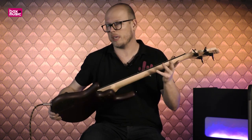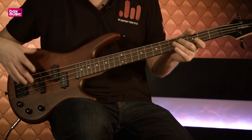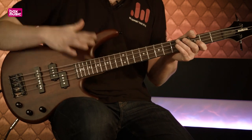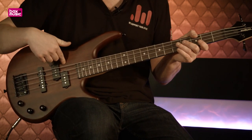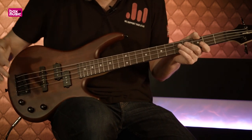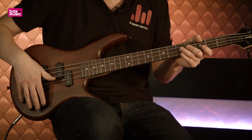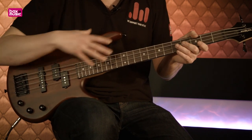Voordat we natuurlijk de sounds laten horen, wil ik eventjes de specificaties afronden. We kijken voornamelijk naar de pickups die hierin zitten: we hebben een J-stijl en een P-stijl element. Op de halspositie zit een splitcoil element en aan de brugpositie een singlecoil element. Deze zijn aan te sturen met drie potentiometers. Het geheel stuur je naar je versterker — in dit geval speel ik door een PVM AX 200 Watt basversterker, die wordt opgenomen met een microfoon, zodat jullie een eerlijk geluid en beeld kunnen krijgen van deze basgitaar.